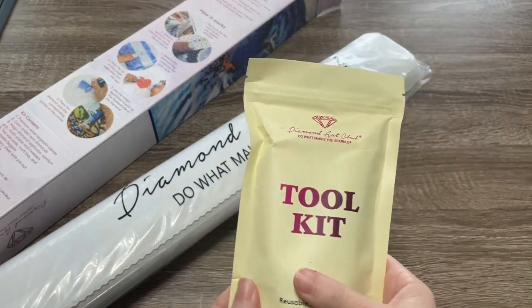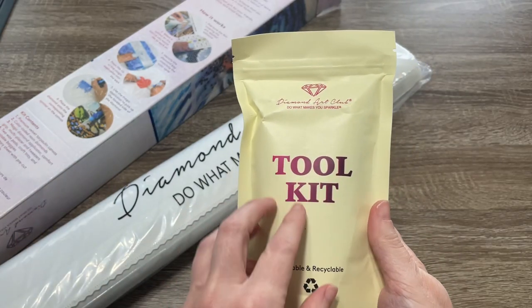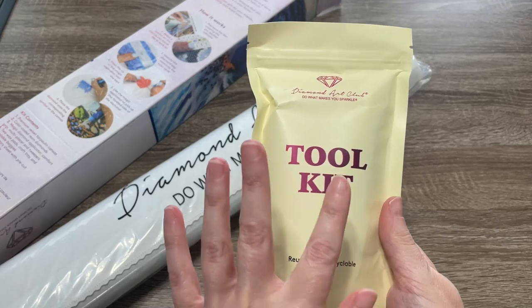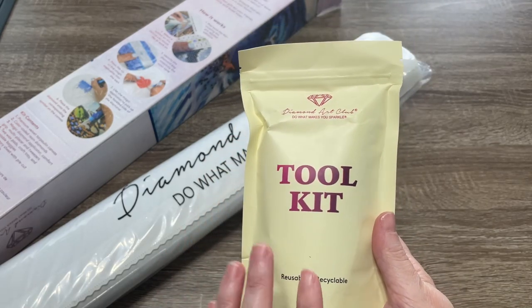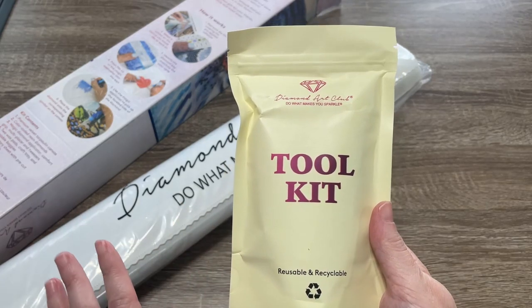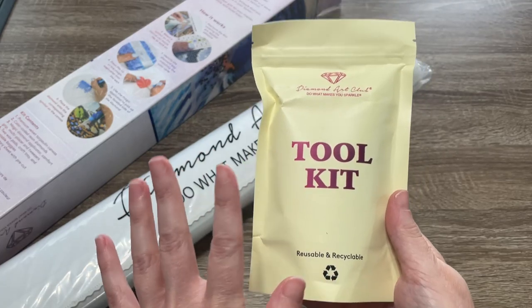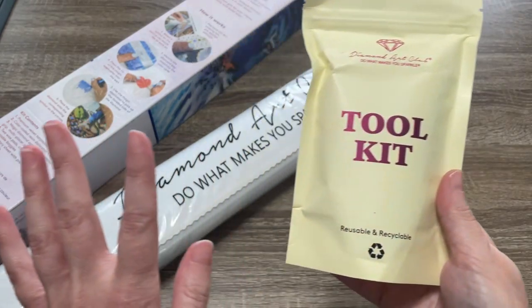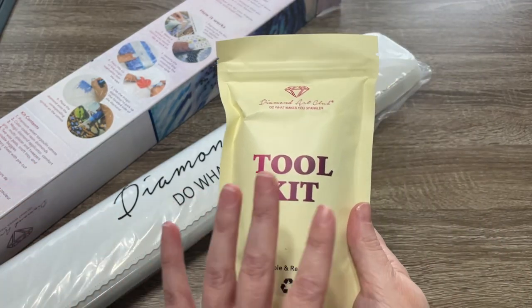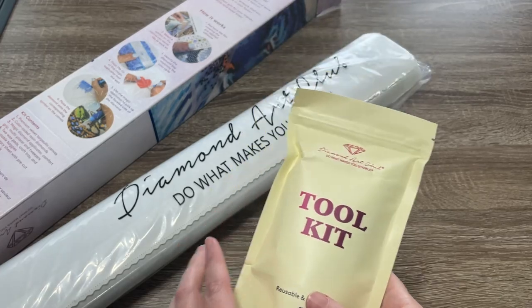The toolkit got a little crushed but pops right back up. I want to quickly tell you that this is the newer style toolkit. There is an older style still floating around that comes in a different bag, but they both have mostly the same items. Whichever toolkit you got, you have everything you need to get going on your kit.